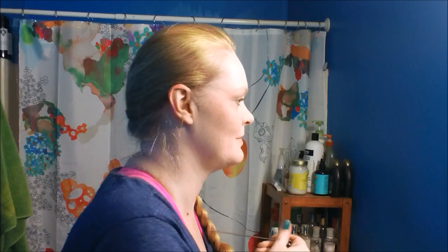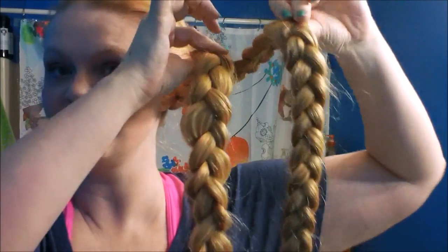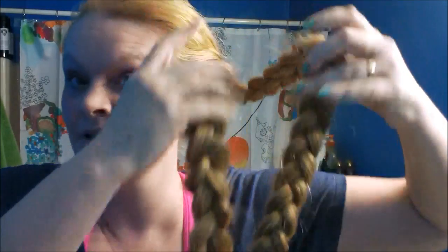Fluff both braids — I'll be back once that's done. Before I fluff the other one, I just wanted to show you the difference so you don't think I'm doing this for giggles. This one is not fluffed and this one has been fluffed — do you see how much wider and thicker it appears to be? Also softer, which will be nice for this pretty soft style.